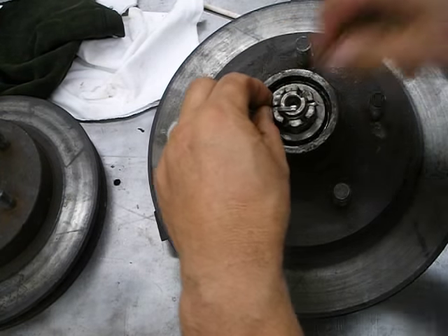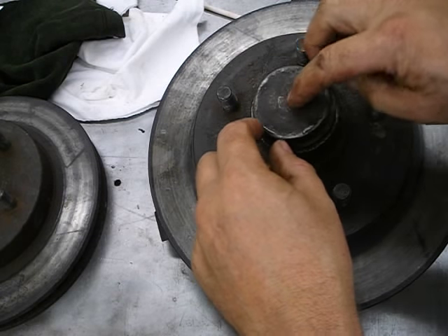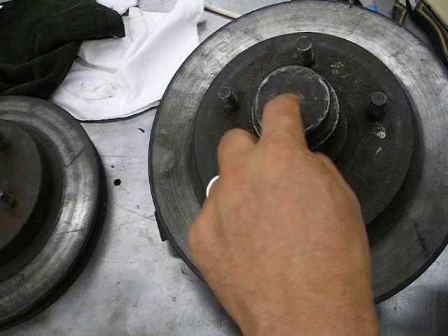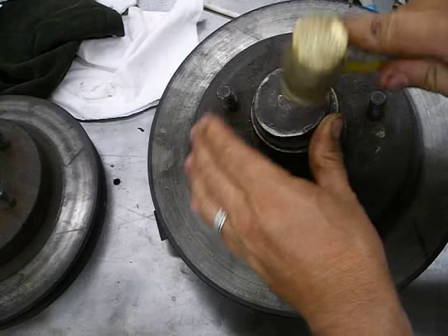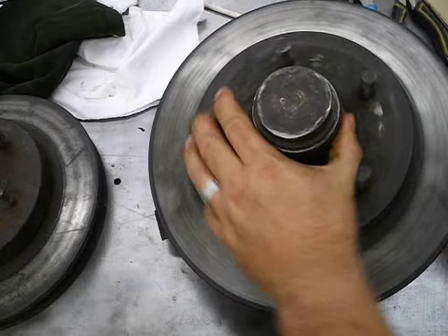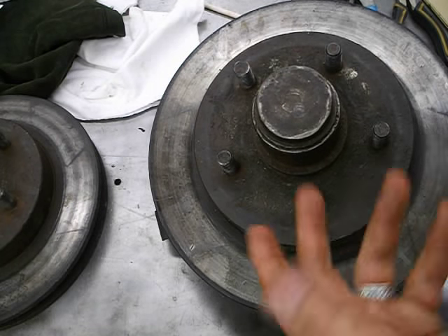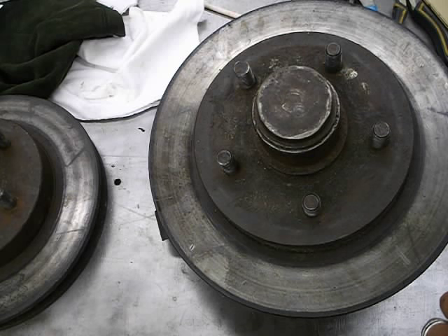When putting on the dust cap, hit it on the edge — not in the center — otherwise it'll hit the nut. Hit it on the edge until it's on all the way. That is the basics of tapered roller bearings.